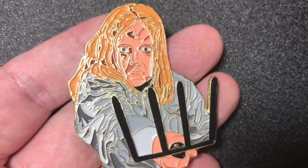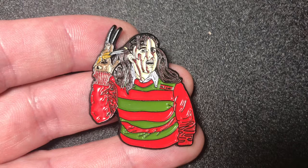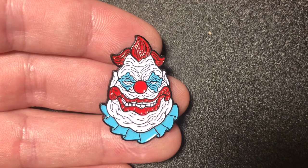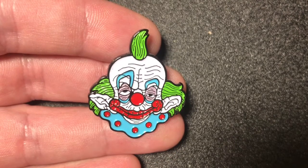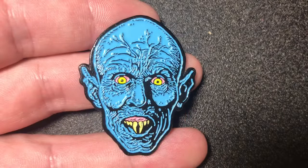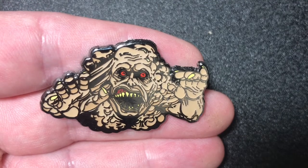That's a Ginny pin from Friday the 13th Part Two. It's a no running in the hallway pin from Nightmare on Elm Street. It's a Krampus pin. A Killer Klowns from Outer Space pin. Another Killer Klowns from Outer Space pin. And my third Killer Klowns from Outer Space pin. A Barlow from Salem's Lot pin.